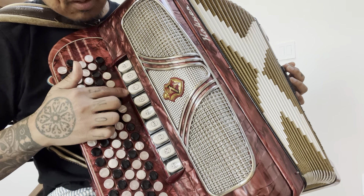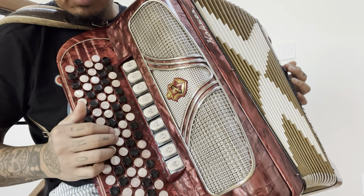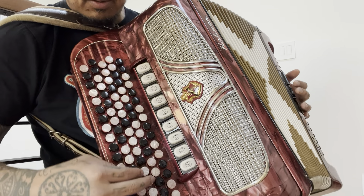And then you have this — the triple musette sound, which is pretty cool. That's got the three middle reeds that are detuned.